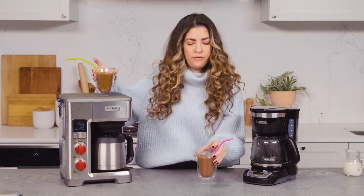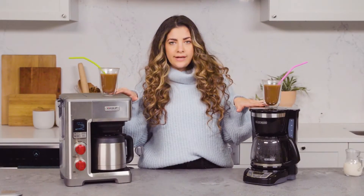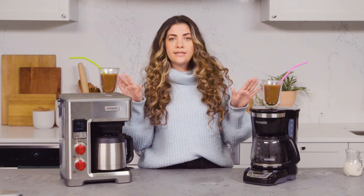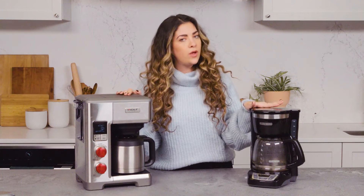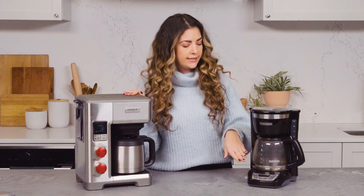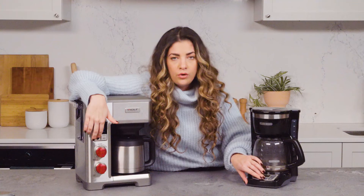I've just been told the green is the Wolf and the pink is the Black & Decker. I guess I like the Wolf one better. Now we're going to make a full brew, use a thermometer on the resulting pots to see which one is actually hotter, and I'm going to press start on both at the same time to see which one finishes first. One thing to note is this has a 10-cup capacity while the Black & Decker has a 12-cup capacity. Three, two, one.